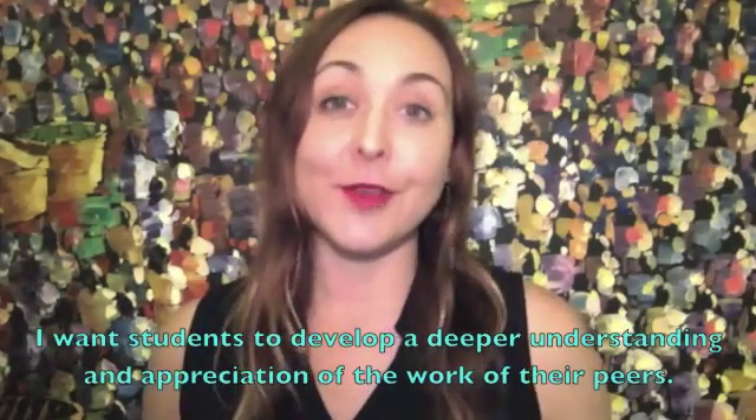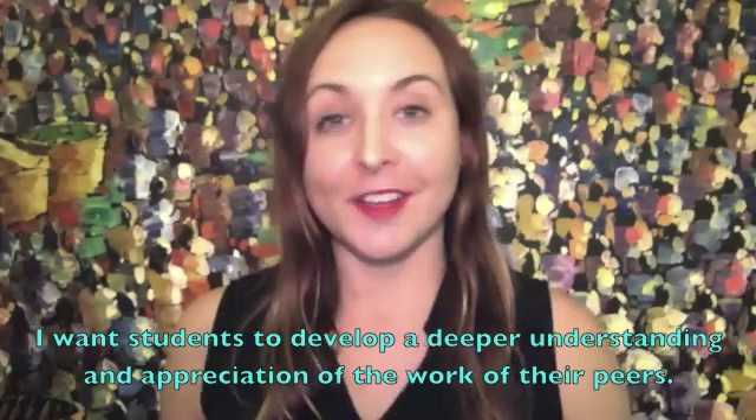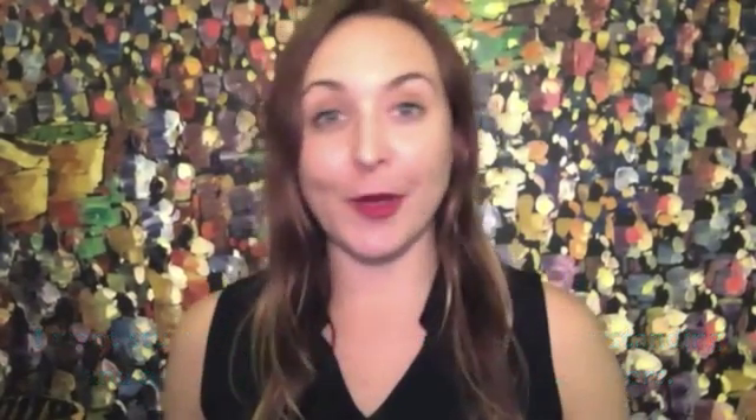I also wanted to give the viewers a chance to see into the artist's mind and have an understanding about how they create their works of art and their thought process behind that. Even though you could have a description below the artwork with words explaining about the piece, it's not the same as having the artist there themselves to talk about their work.